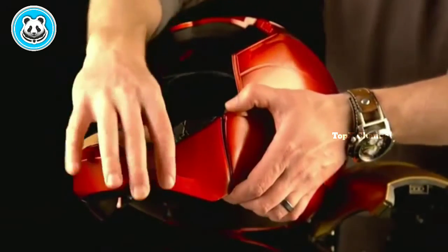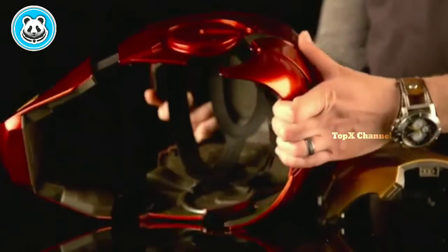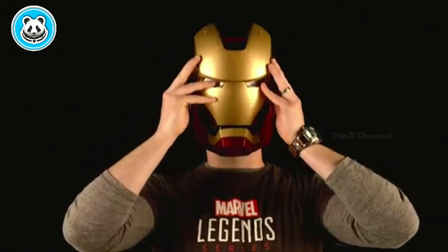This helmet is adjustable. Even the chin articulates so that you can get it onto your head. The rear flap opens, the inner straps come out, with three points on the sides of your head. Close it up and you can be like Iron Man. The coolest feature on this helmet is that the faceplate is magnetic. Once you have this helmet on, it's got three really cool signature sound effects.